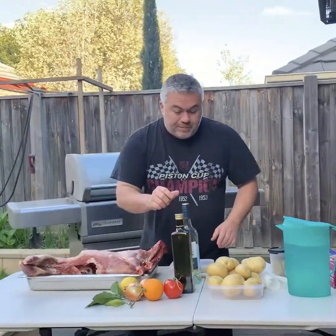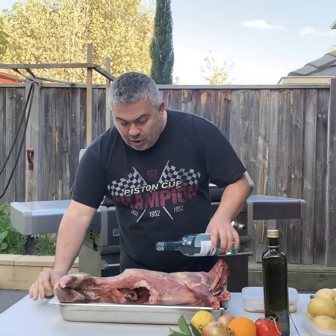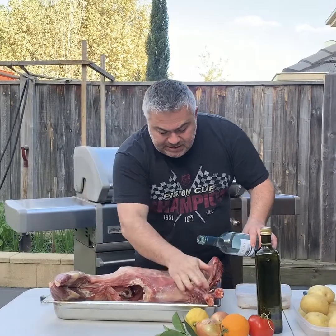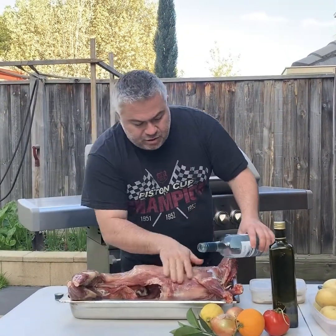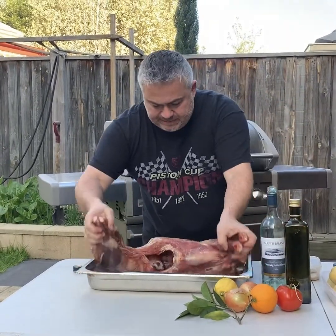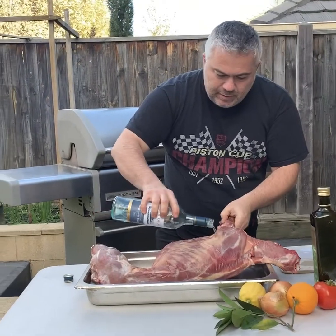What we're going to do first is put a bit of white wine over the goat. It gets rid of that sort of gaminess and it gives it a bit of flavour from the wine. Just rub it all in everywhere like this, then turn it over and do it again.